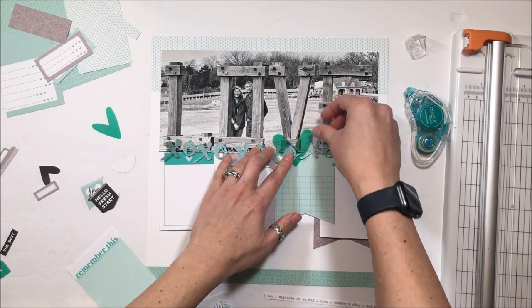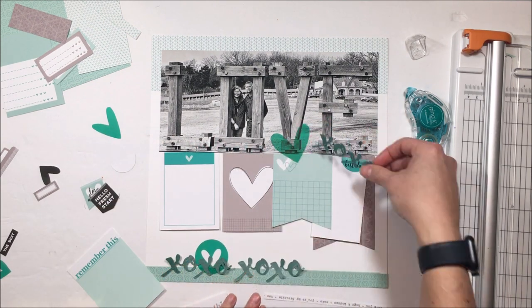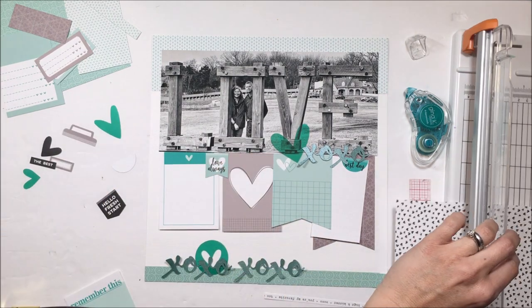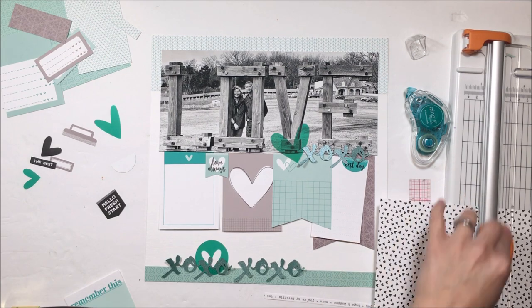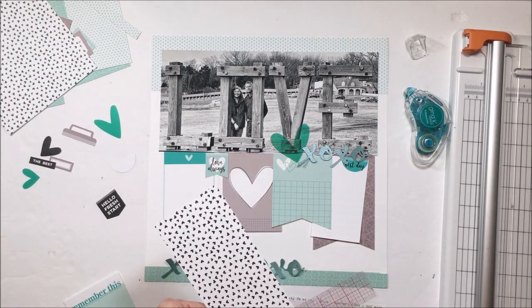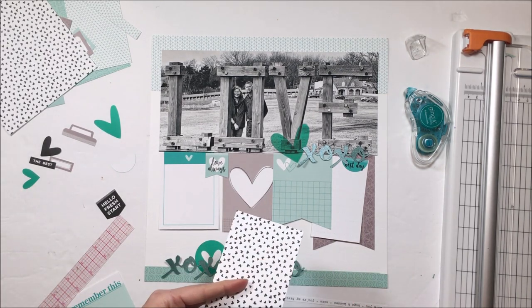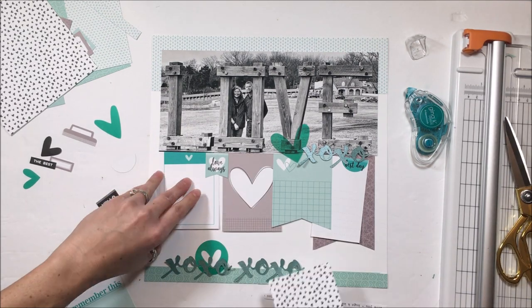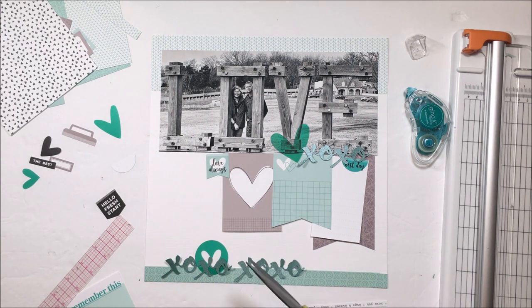That XOXO is my own created digital cut file. In the stamps this month there is a really cool XOXO, and I was really hoping we would be able to get that as a digital cut file, but they can't provide it — so I created my own. I just used a font from my font library, and if I can find it I will put that in the description box down below.